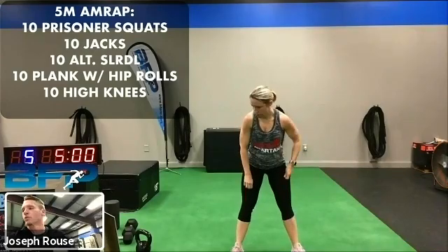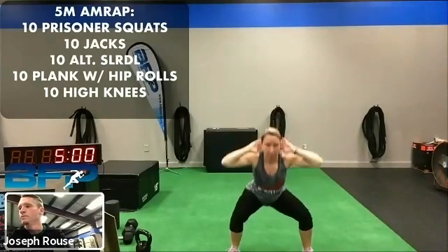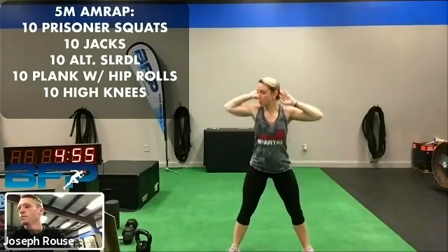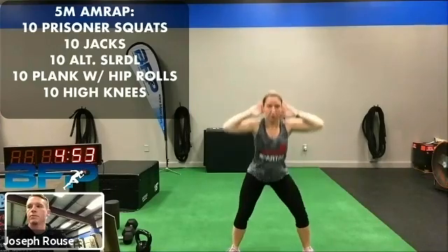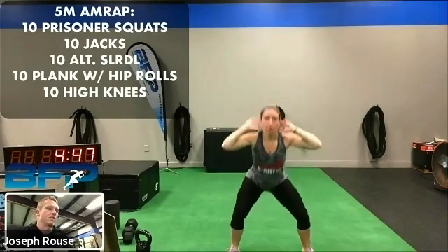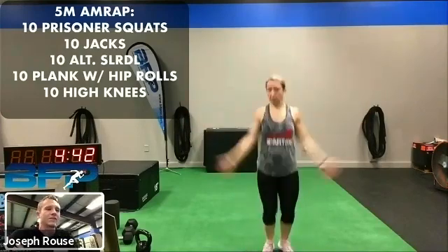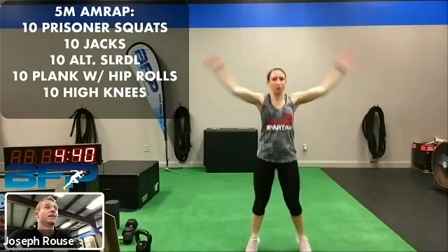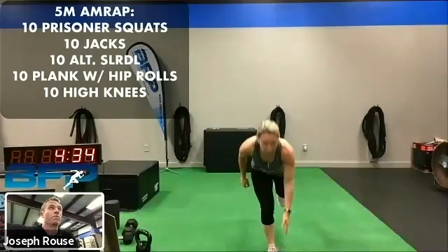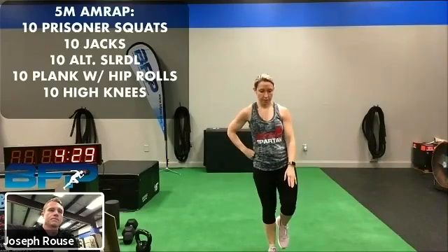Get it going. 10 prisoner squats. Time to rock. By the way, if anybody's looking for any extra workouts to do, I put up a dumbbell workout yesterday that's actually pretty tough. And then there will be a kettlebell workout going up today and we'll have that body weight workout coming up. I'll probably get that one posted Thursday or early Friday. Just extra stuff.